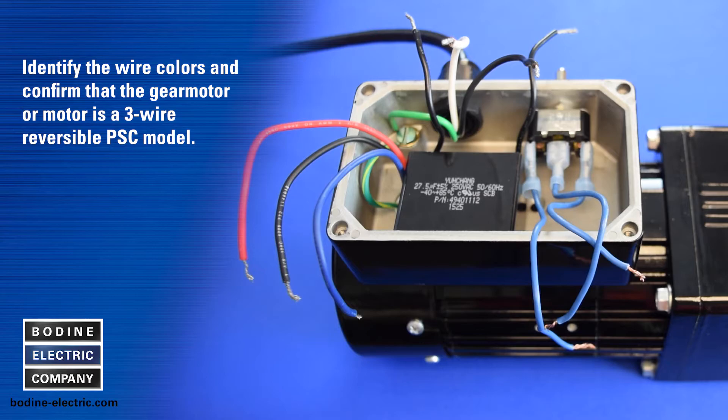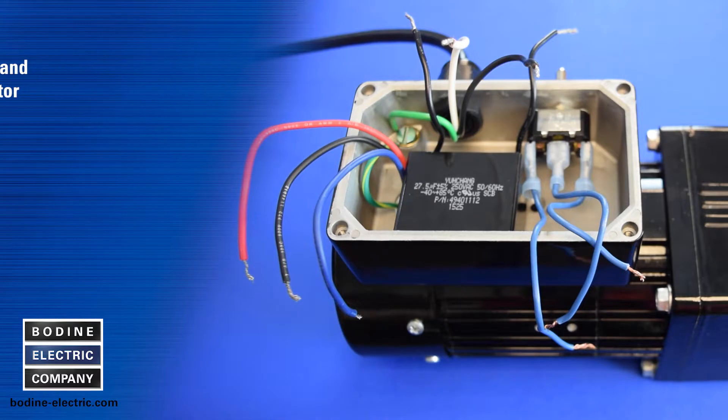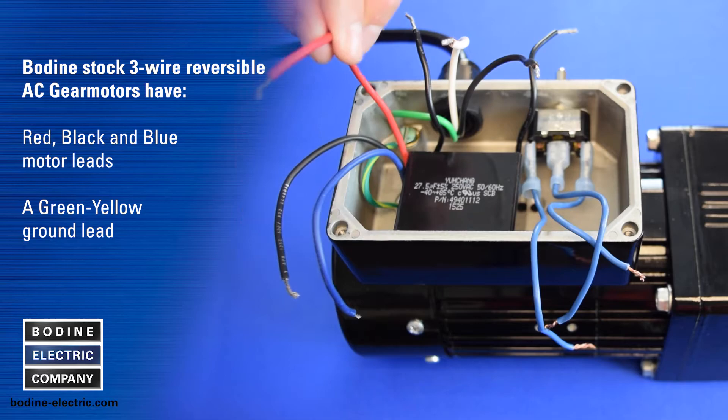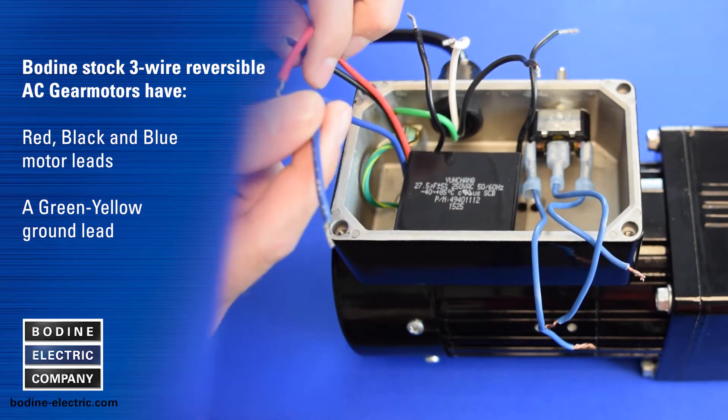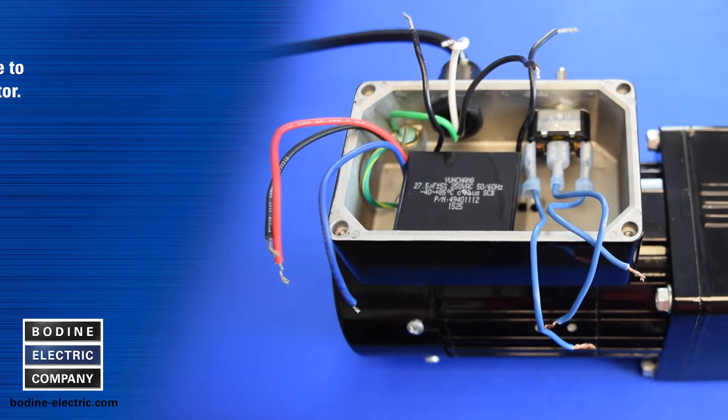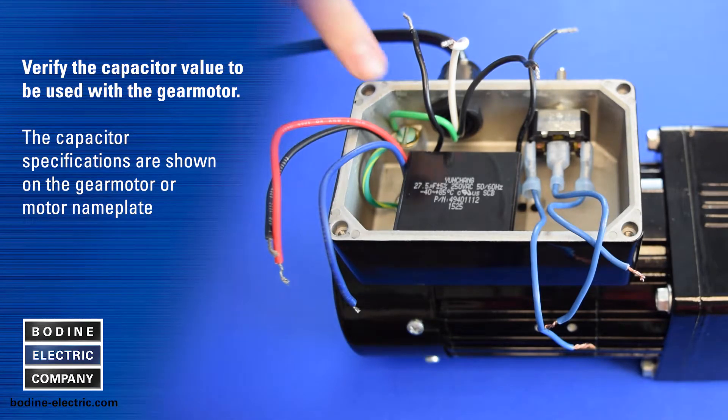First, identify the wire colors and confirm that the gear motor or motor is a three wire reversible PSC model. Our stock three wire reversible AC gear motors have red, black, and blue motor leads and a green-yellow ground lead. Also verify the capacitor value to be used with the gear motor — the capacitor specifications are shown on the gear motor or motor nameplate.